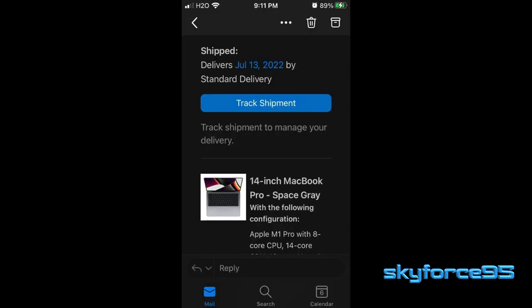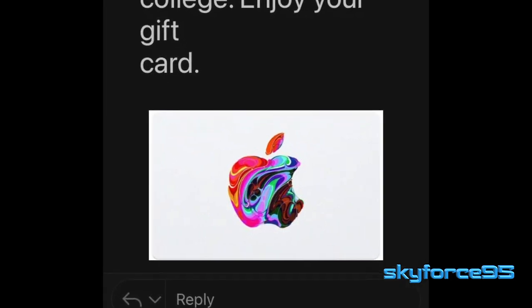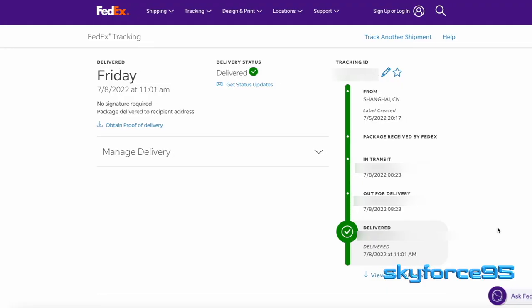Then I checked my email and lo and behold, there was that $150 Apple gift card promised because of the back to school deal. Checking the tracking number, which is shipping by FedEx, the estimate was a week from the ship date. So you can imagine my second surprise that this actually arrived in two days, shipping from China. So this was a really fast turnaround.